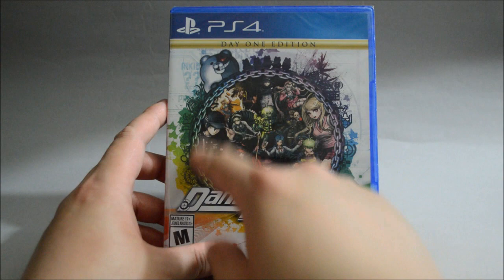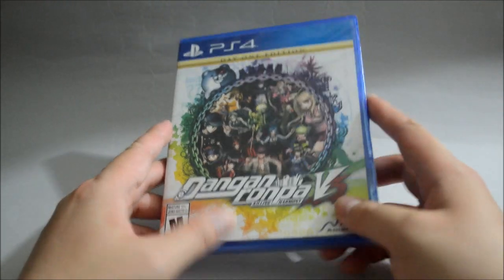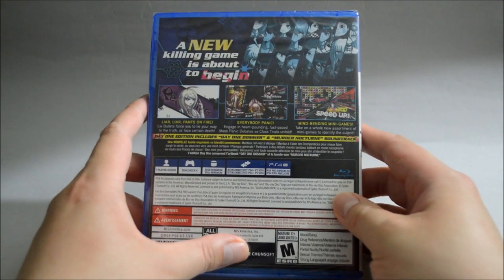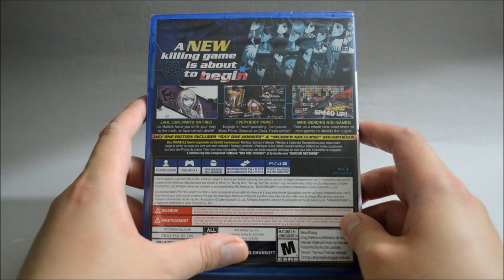So now let's look at the cover. On the cover we see there are many characters in the middle and a Monokuma on the top. Now let's look at the side quickly, and let's look at the back. On the back we see three gameplay pictures.